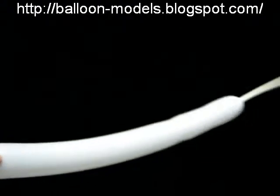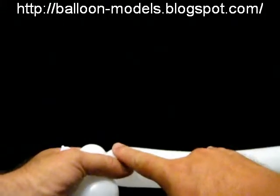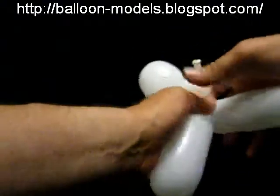This takes a bit of judgement. We look at the rest of the balloon. I'm going to put on about a five inch bubble, and another five inch bubble. Lock those together — so that's half the body.